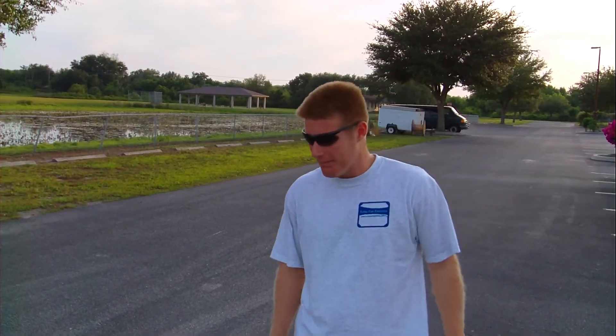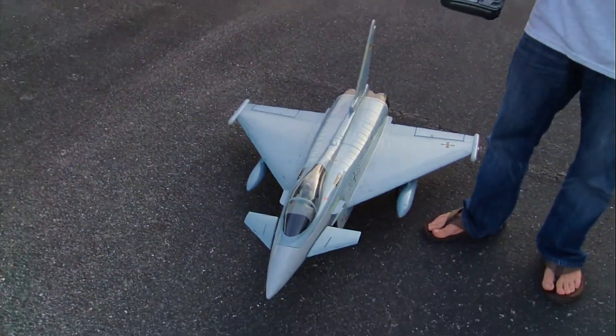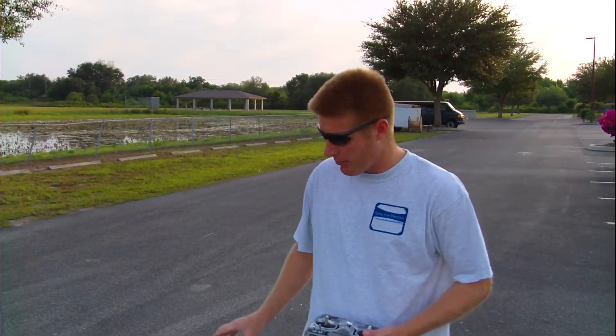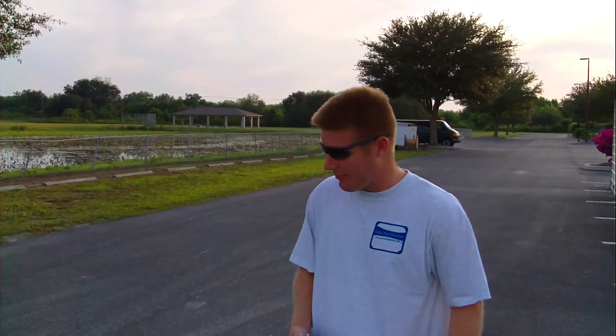Hello everyone, Bill here with TurboFanElectrics.com. We've got here the ERC Eurofighter, available from TurboFanElectrics.com. We're flying the ARF version with Metal Gear servos — we didn't want to go with the stock plastic gear servos. We wanted something a little bit more beefy because we are powering this with quite a bit more power than the stock power system.